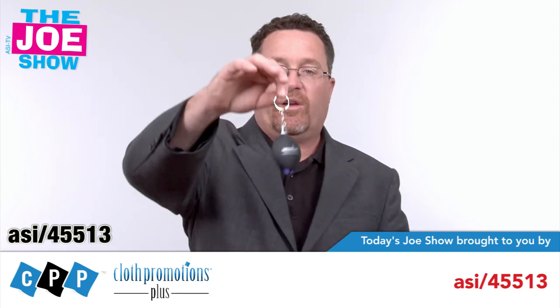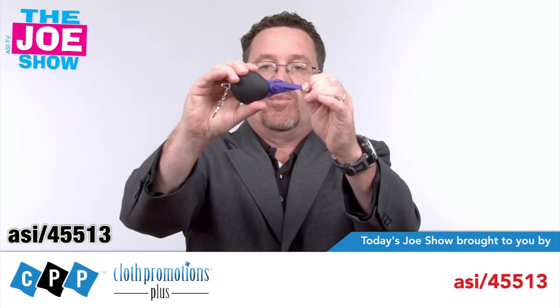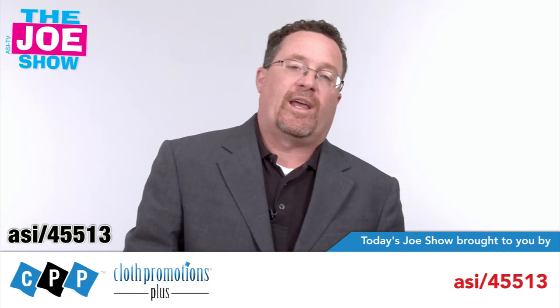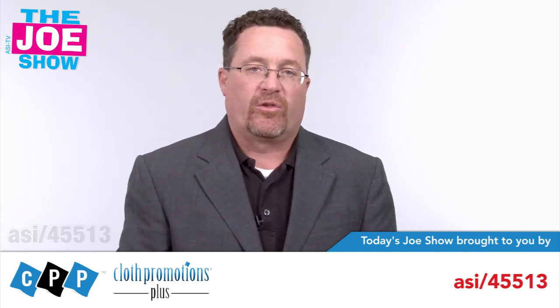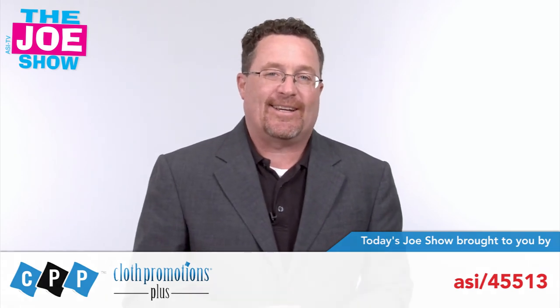The cloth is also available with a split key ring inside a little tube — you pull it out and it's the same concept: a microfiber cloth with an advertisement on it that you can give to anyone for a variety of different uses. Those are all the products we have for you today. Thanks a lot for watching. This is ASITV.